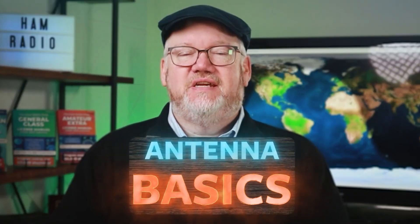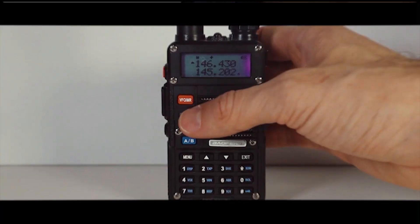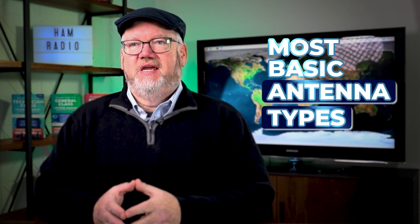Can you tell the difference between a dipole and a J-Pole? We'll explain some antenna basics coming up. Hi, I'm Jim N4BFR, one of the instructors at HAM Radio Prep. We deal with antennas every day in HAM Radio, but sometimes it's a little overwhelming. So we're going to take you through the most basic antenna types.